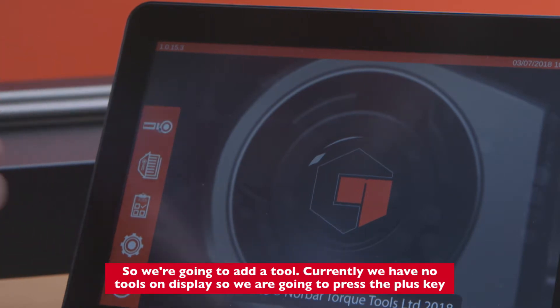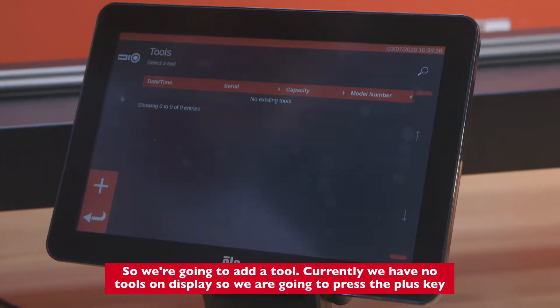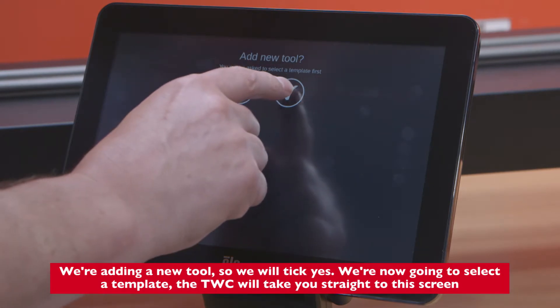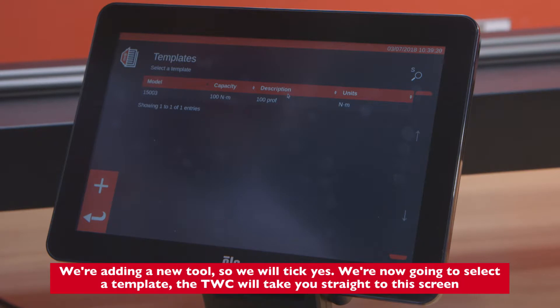We're going to add a tool. Currently we have no tools on display, so we're going to press the plus key to add a new tool. We're going to tick yes, then select a template, and TWC will take you straight to this screen.